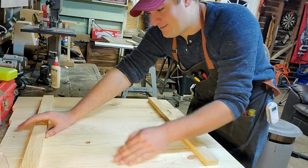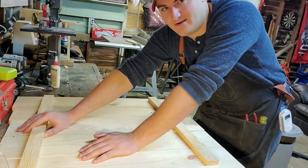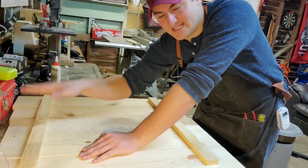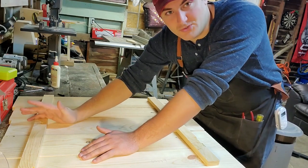I also kind of want the pallet sign look to it — that's how our house is decorated, more rustic. So that's what I'm going for, and that's another reason why I'm not gluing it.